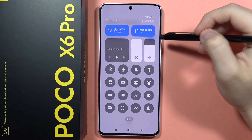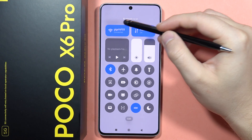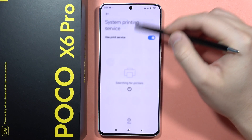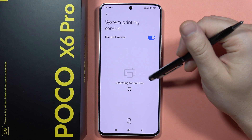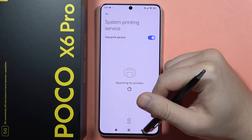Go here to turn on the Bluetooth and the Wi-Fi. Your printer also has to be connected to the same Wi-Fi network. Now the device is actually looking for your printer. If it doesn't work, there's a chance you will need to download an external plugin.